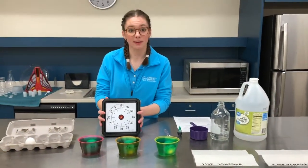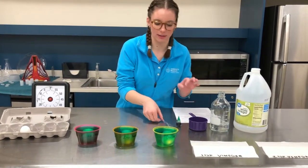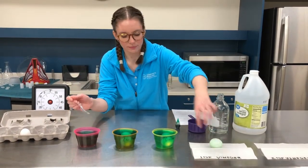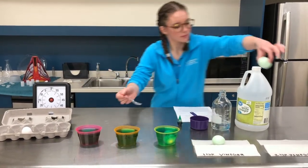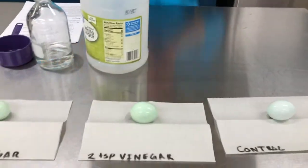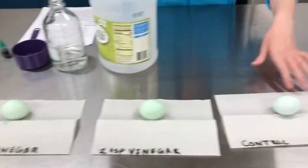Okay my friends, that was our timer. As you saw, we have some bubbles on this one, lots of bubbles on this one, and it doesn't look like we have any on that one. So we're going to take our first one and pull it out and put it right here. We'll take our second one out and put it right here, and our third one. Now which one do you think looks more green — our first one, our second one, or our third one?